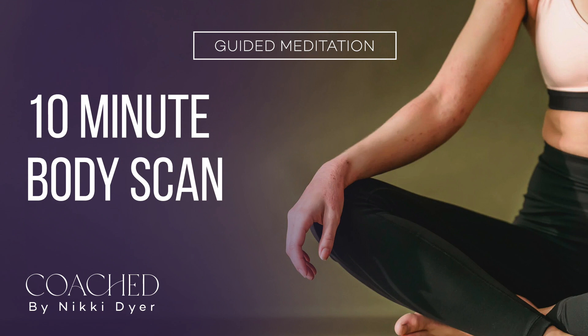Welcome to Coached by Nikki Dyer. Let's begin by taking a moment to allow your body to settle into a comfortable position. Close your eyes and allow your thoughts to turn inward. Let's begin by taking a deep belly breath in and a long breath out.